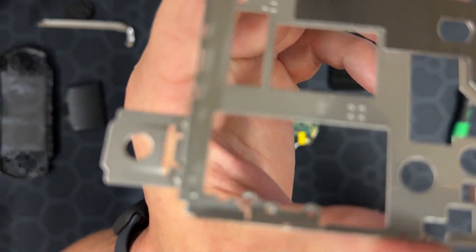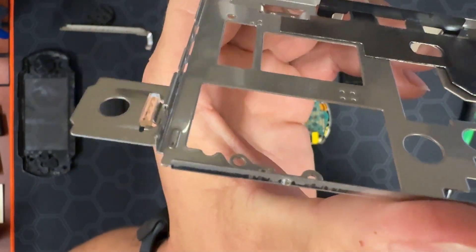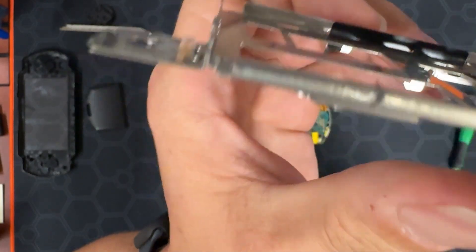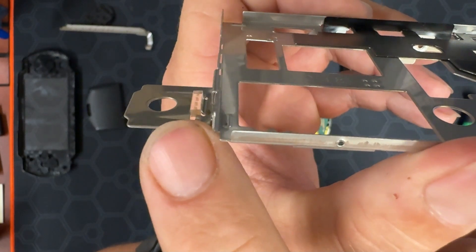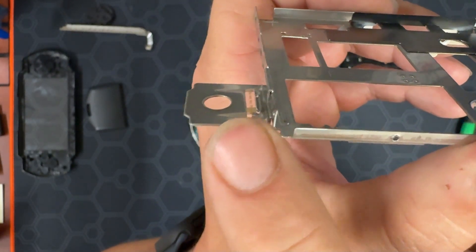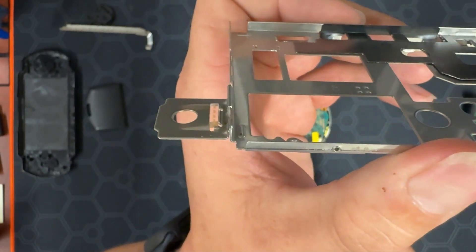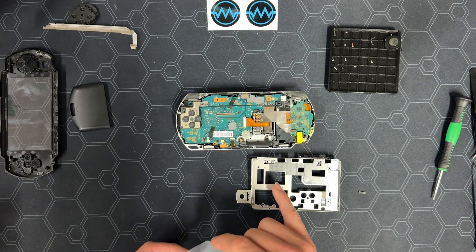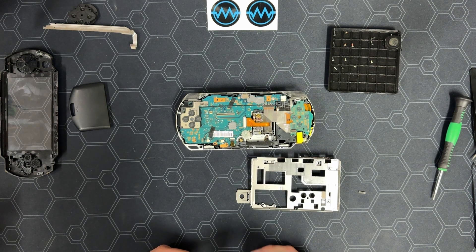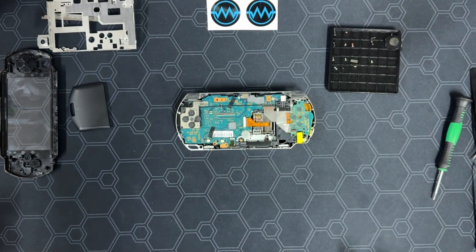Now stop here and pay attention. Losing this part can cause the entire mod to not work properly. This is the interposer for the analog stick. If the analog stick is not detected by the PSPi, most of the buttons will either not work or will not work correctly. Take this little rubber part out, grab some tape, and tape it to the midframe so it can't get lost. Place the midframe and interposer with the other parts to be reused.